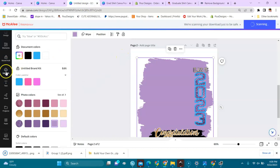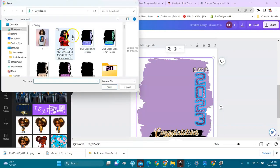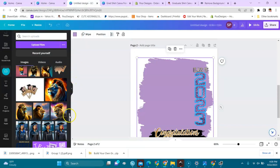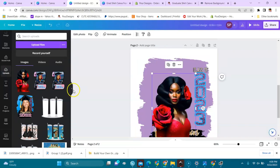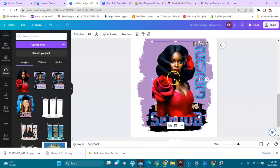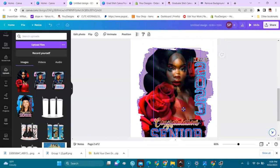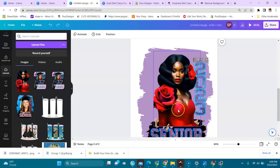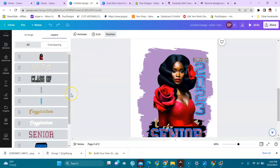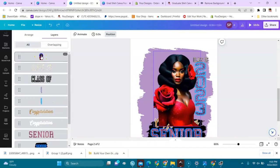Let's say I want to add this image — I remove the background using Remove.bg, download it to my computer, then go back to Canva and upload it right here. Here it is — and then I bring it into the design. Be careful that the frame doesn't accidentally grab it. Go to Position to see all the layers.